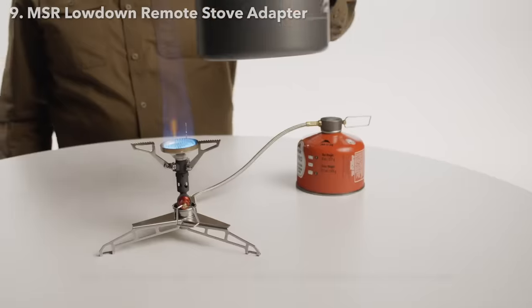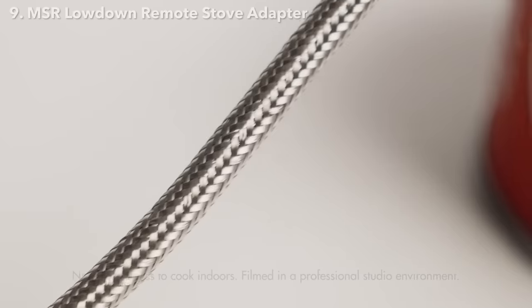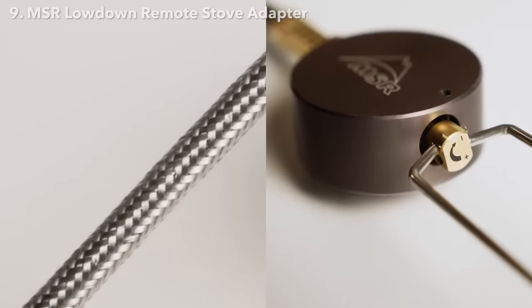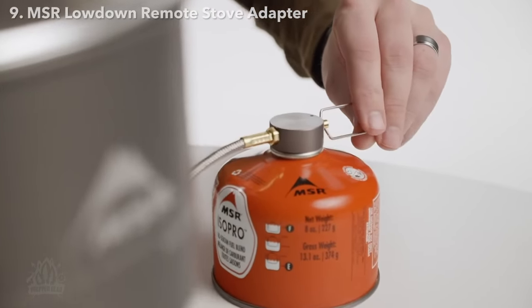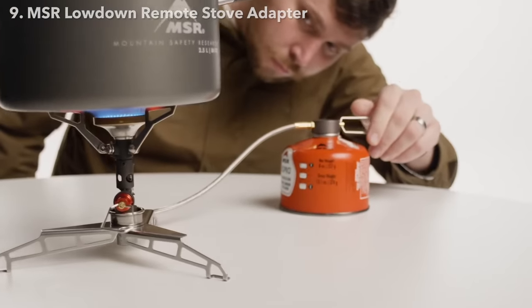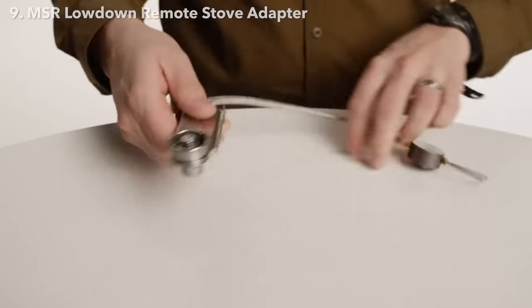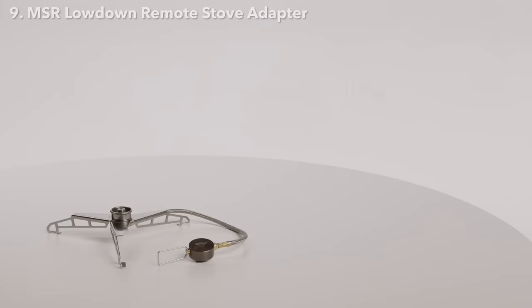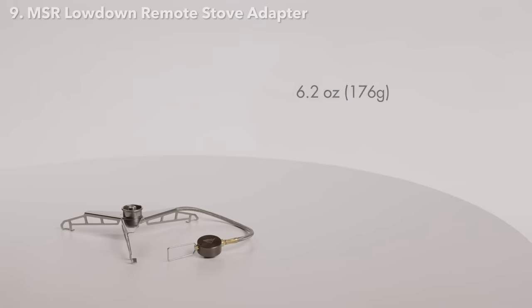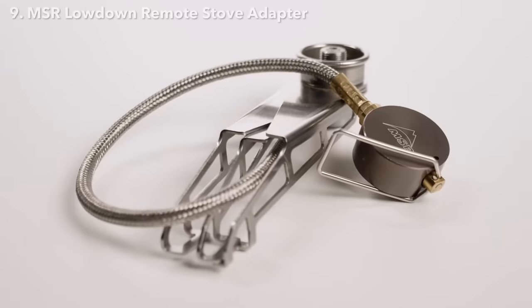You can also be less precise with pot placement thanks to the additional stability. The fuel line and remote canister top valve move the flame control away from the stove and pot, making cooking adjustments easier and more secure — you won't have to stick your hand under a boiling pot to turn down the flame. It folds up nice and compact for easy stowing in your backpack or car camping gear. Weighing in at just 6.2 ounces (176 grams), the Lowdown is made of corrosion-resistant stainless steel for lightweight durability.